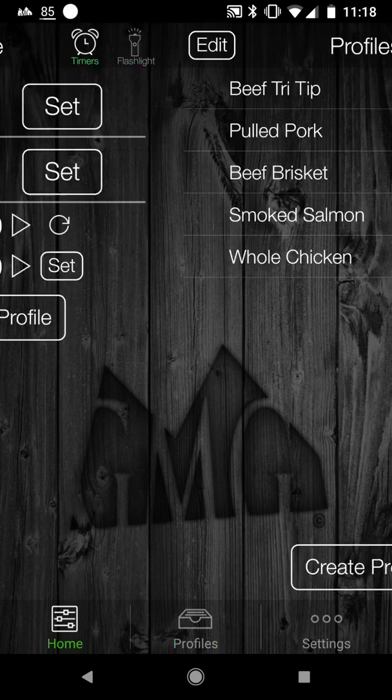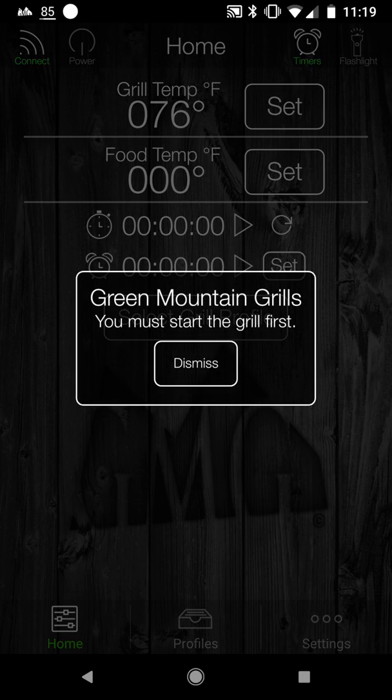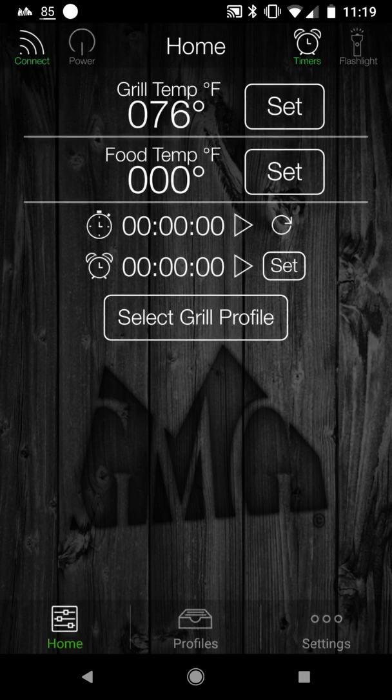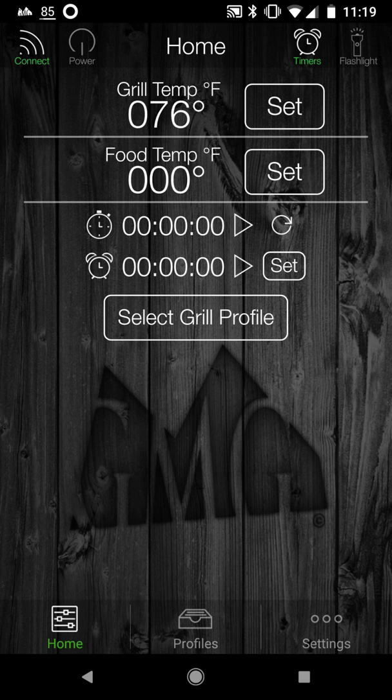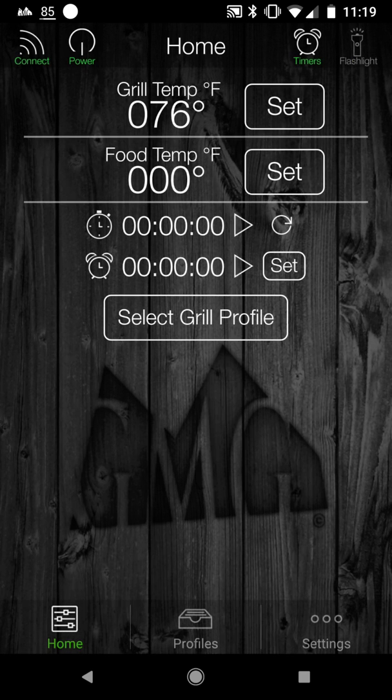Going through the app, you see the grill temperature and you can set a temp. I'd have to power on the grill to start the temperature setting, so I'm going to power it on for the sake of this demo. I'll click the power icon in the upper left. I confirm I've turned the grill on.